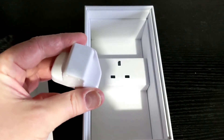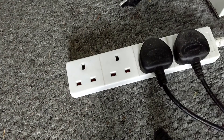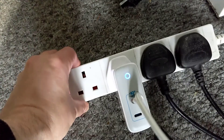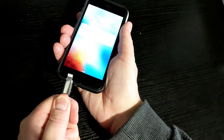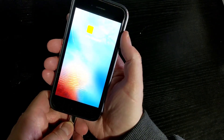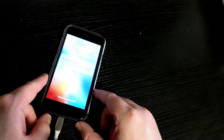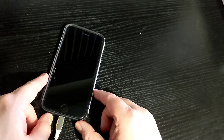Everything in this box will have a link in the video description below. As someone who does not have an iPhone, I had to borrow one from a family member. I plugged in an iPhone SE 2020, which supports fast charging, and I got significant results with the short time I had with the device.